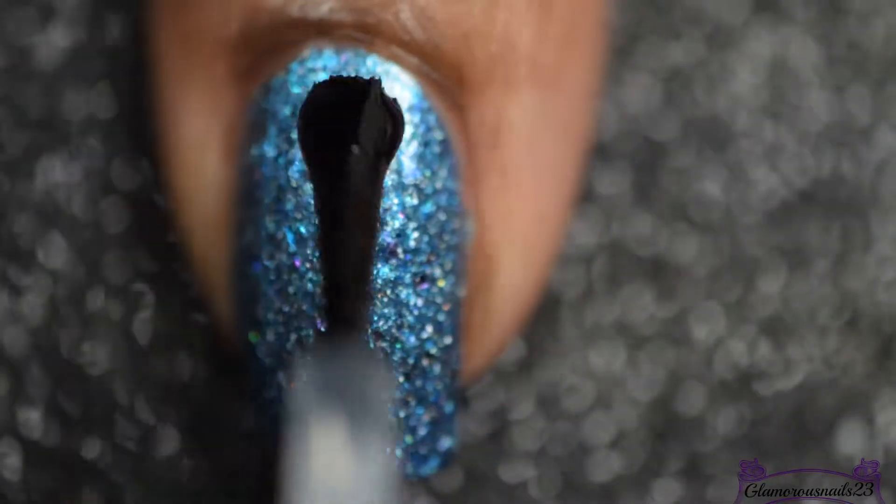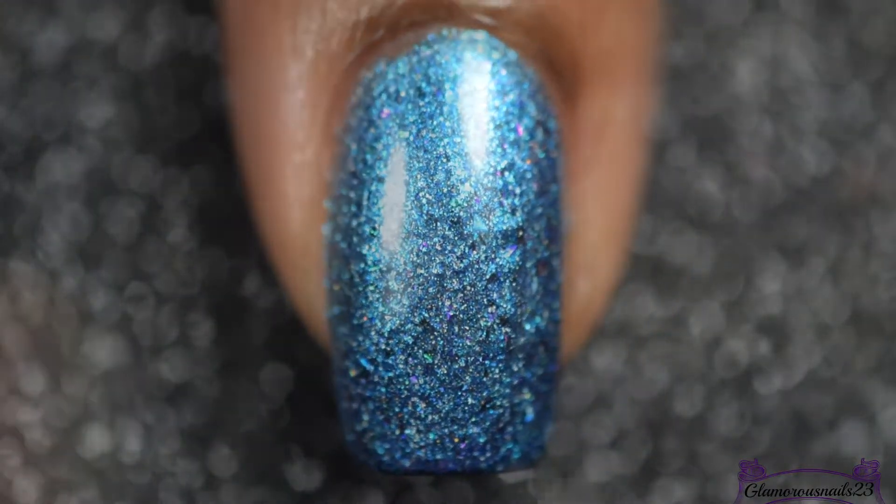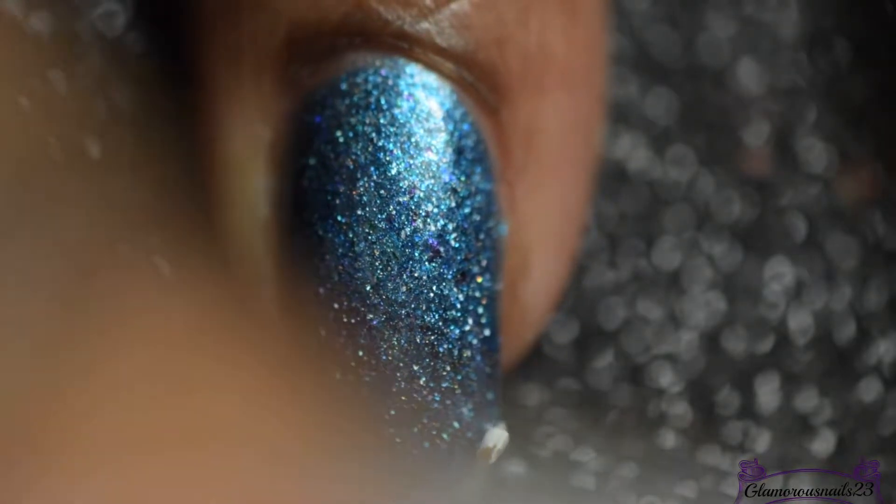Before I do any nail art, I'll be going in with my favorite top coat by Glisten and Glow, just to make sure that my base is dried completely.